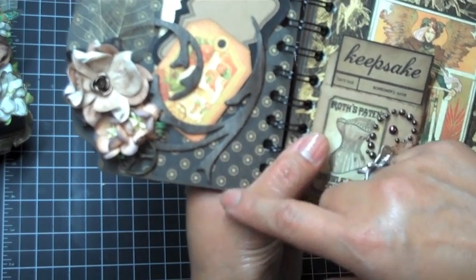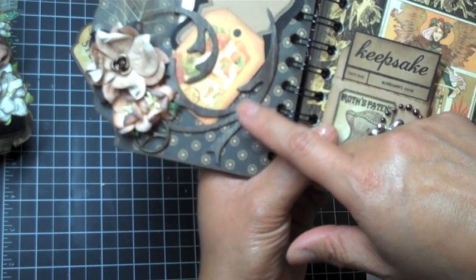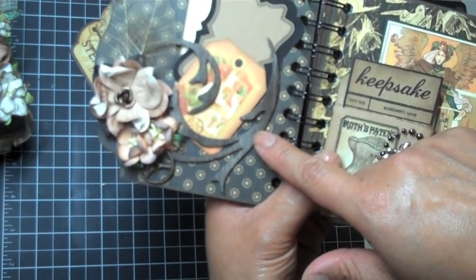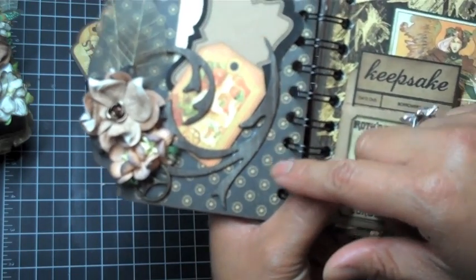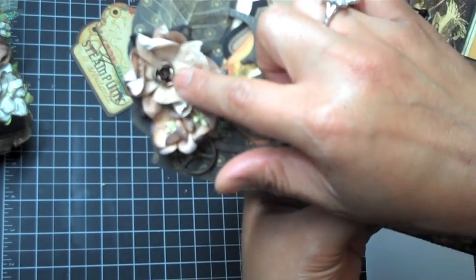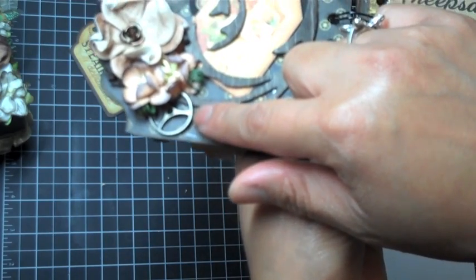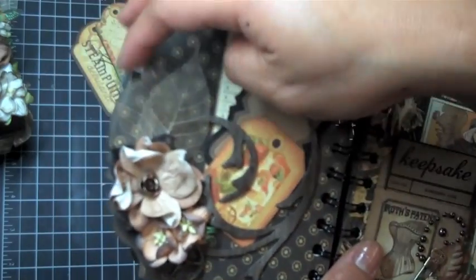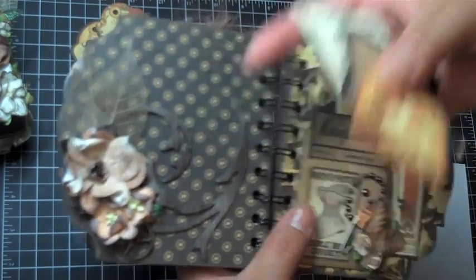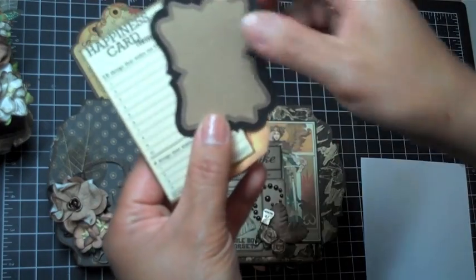Over here is the flourish from the Tim Holtz Alterations die, distressed with Espresso Color Wash by Ranger, and I also did some Tattered Leather glimmer mist to give it a little glitter. It's cut out in grunge board. I Am Roses flowers, a little aluminum rose, and here is from the Tim Holtz Ideology line — the little sprocket. Then I have more I Am Roses skeleton leaves, and behind I didn't adhere it all the way down so I can use it to hold tags. These tags are from Seven Gypsies.